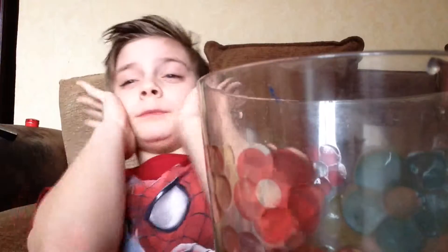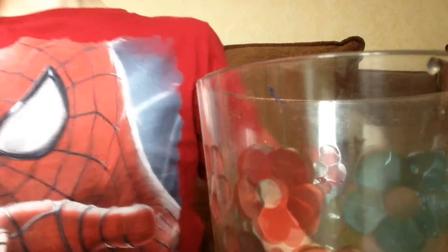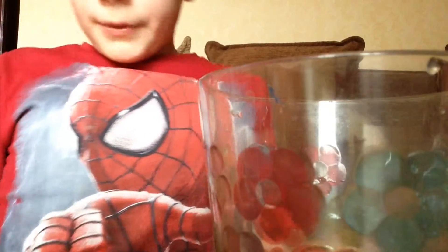It's not disgusting, it's just really sour. I have to drink all of this. Oh my god. I didn't drink anything.